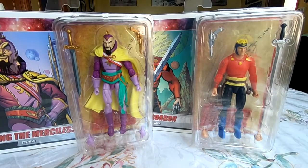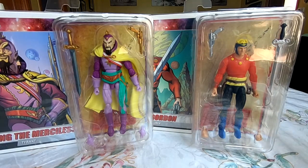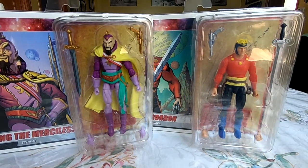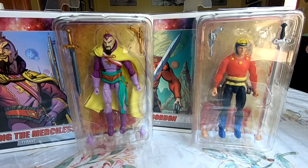Now I'm not familiar with Boss Fight Studios, I'm not familiar with Hero Hacks, or their originator line Vitruvian Hacks, which are highly articulated 4-inch scale character kits. We have interchangeable parts, accessories, and they're meant to be extremely articulated with knee swivels, thigh swivels, all that kind of stuff, which sounds really exciting.